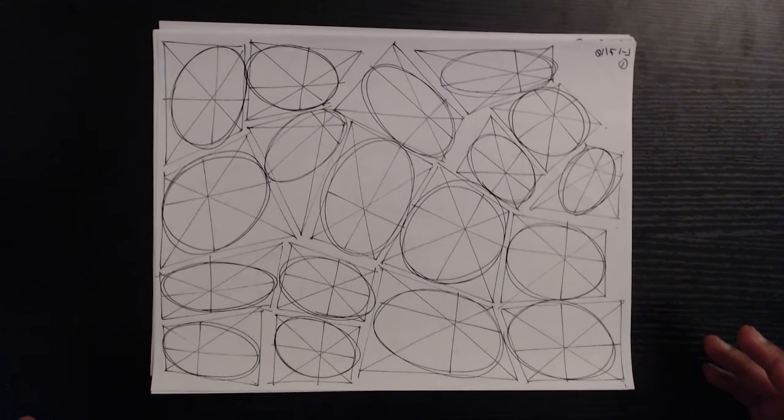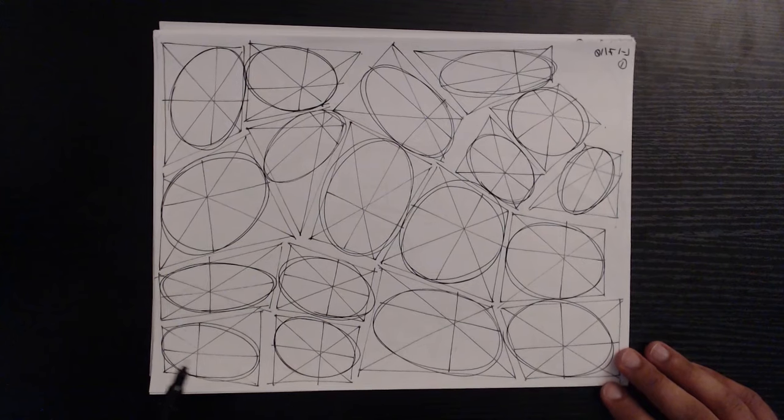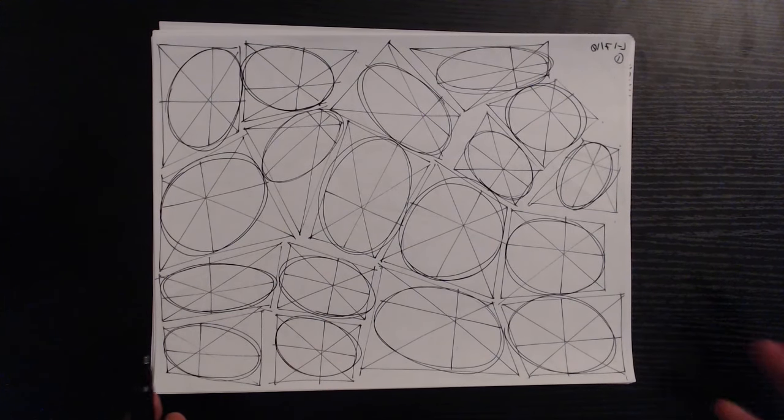These are pretty slightly deformed — it's not even that easy to tell that they're deformed. Some people will really stretch them to kind of occupy the awkward space they're given, but we're not seeing it too badly here. The next thing I look for is whether or not they're touching all four edges. I've gotten submissions where students would literally just draw a circle around the center point and call it done — clearly not understanding the purpose of the exercise.